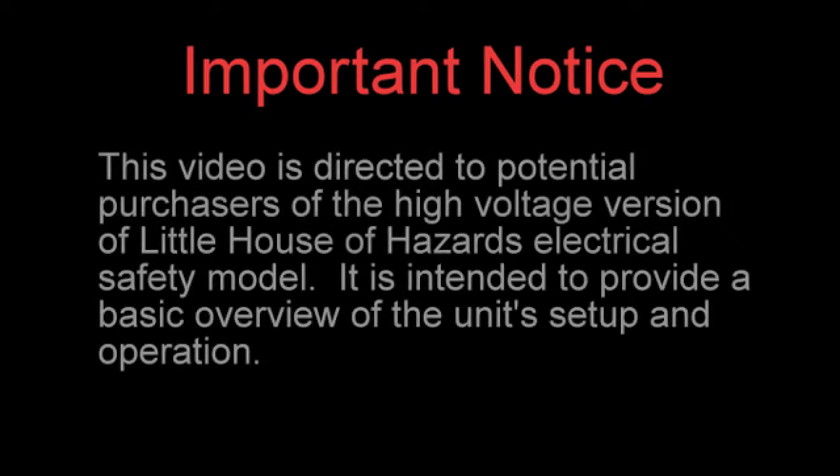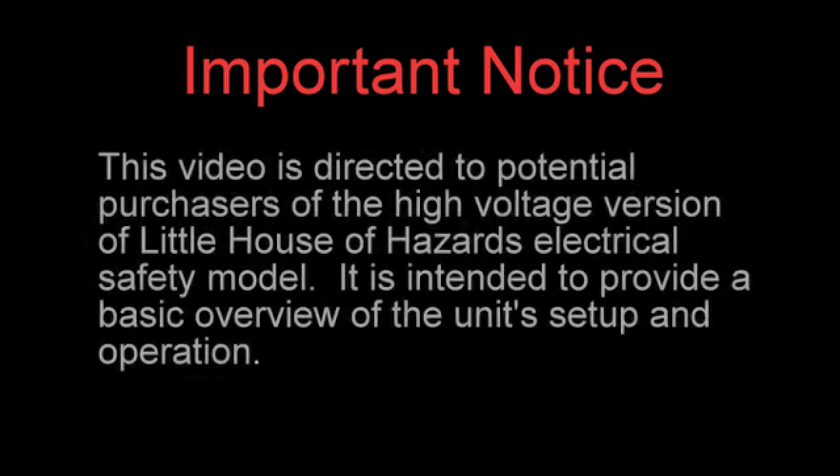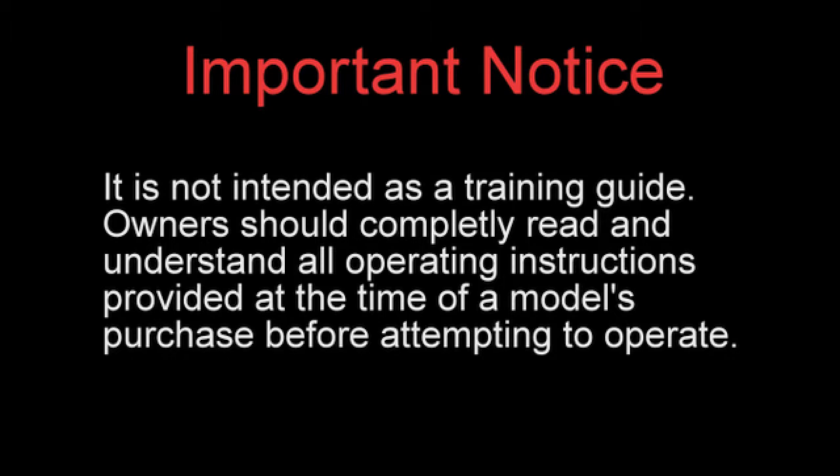Important notice. This video is directed to potential purchasers of the high voltage version of Little House of Hazards electrical safety model. It is intended to provide a basic overview of unit setup and operation. It is not intended as a training guide. Owners should completely read and understand all operating instructions provided at the time of a model's purchase before attempting to operate.